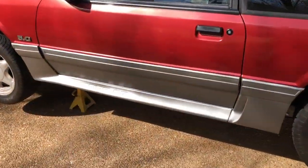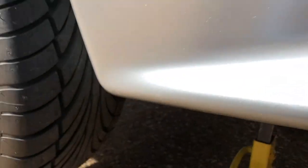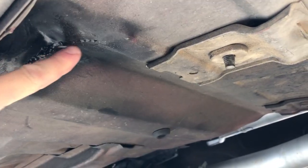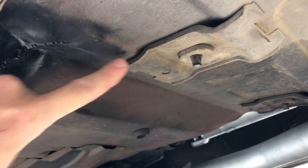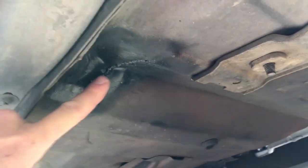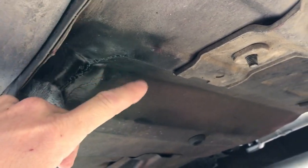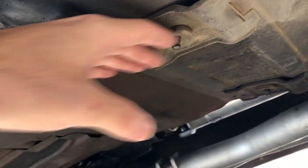The second problem we're going to solve is floor pan durability. Any Mustang that's been driven a decent amount of miles — which means all of them that I can afford — have a crack in the floor right here. Especially if the driver is heavy or it's just been driven pretty rough, there will always be a crack here. This one I've welded up before, but the Kenny Brown Extreme Matrix Support System will solve this by supporting the floor pan in this area.